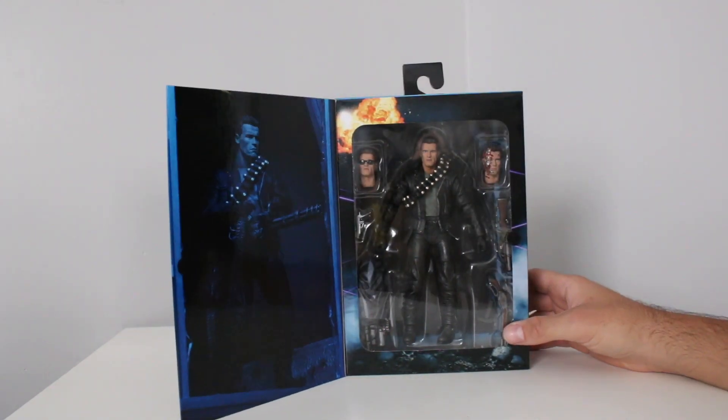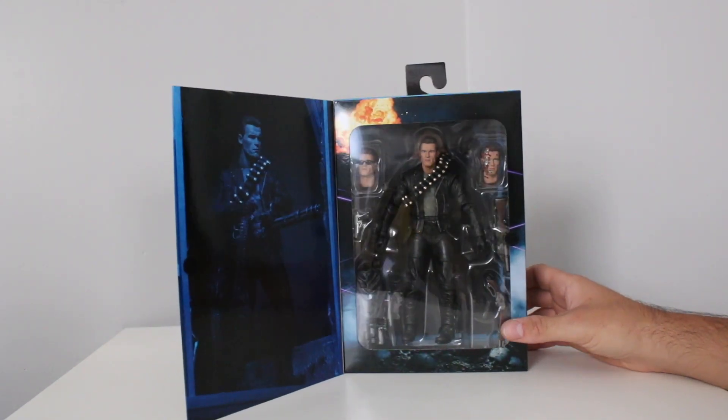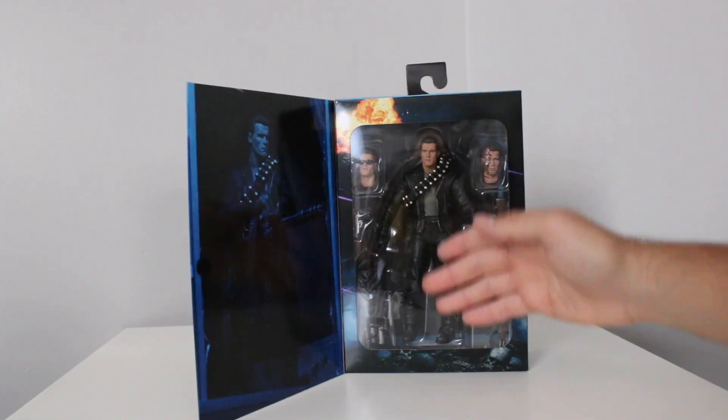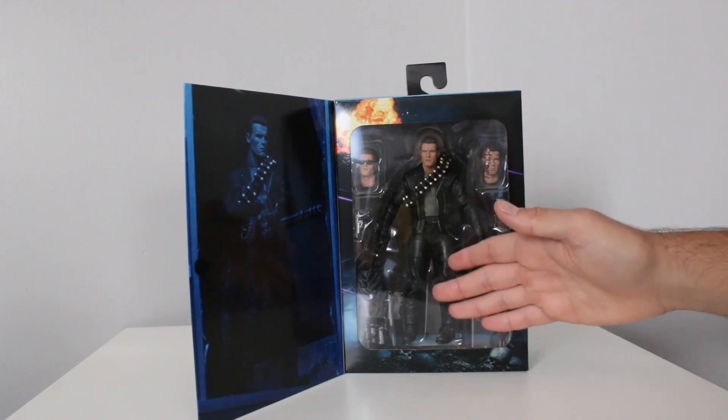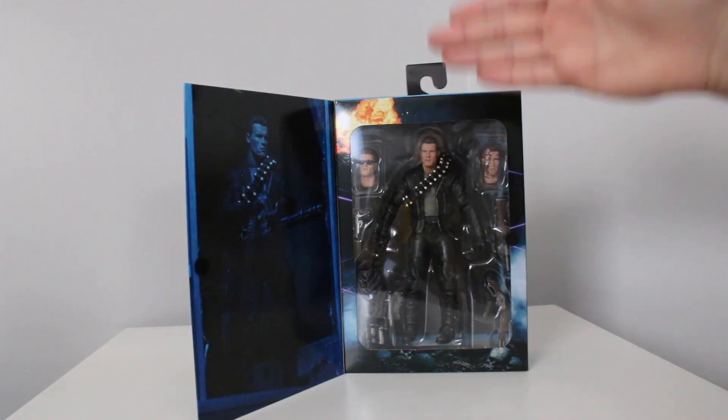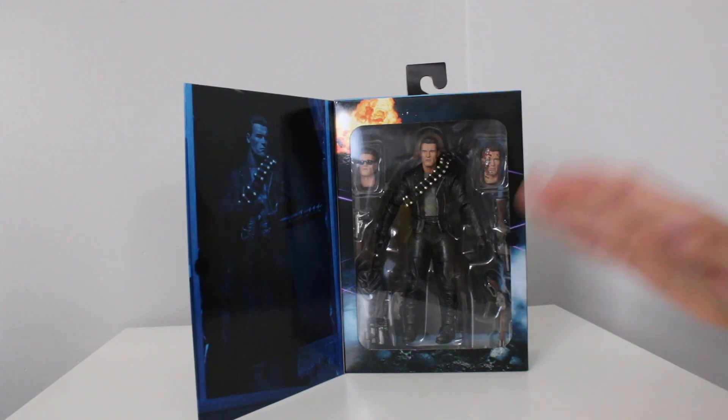This figure has been released — I feel like it comes out every few years — and this was already a remake of a remake, because this used to be a figure and then they cut up the legs and added articulation. NECA really likes Terminator.